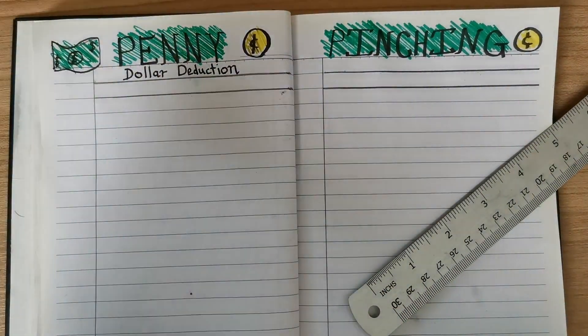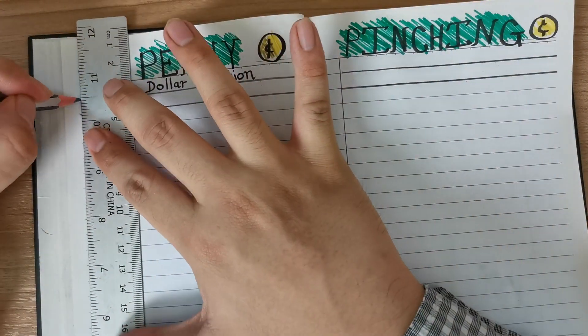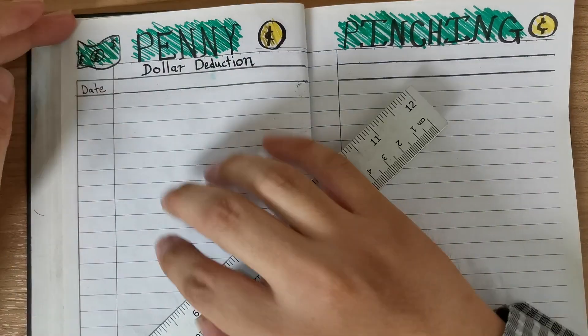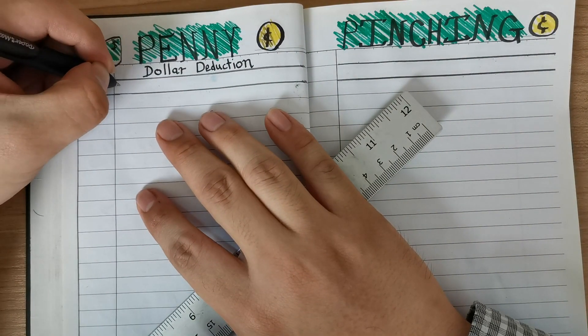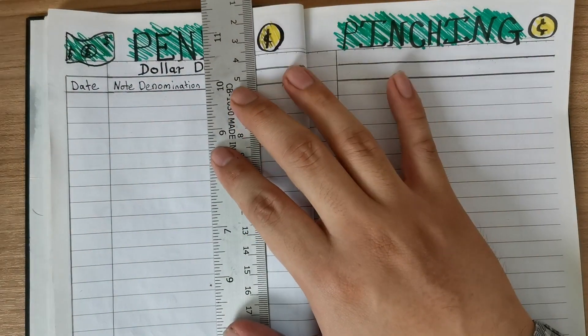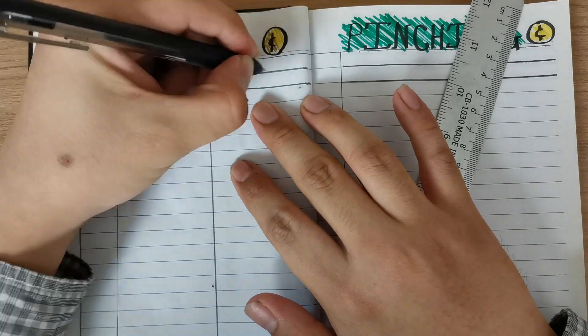The first setup is called the Dollar Deduction. The rule of Dollar Deduction is that you have to use any dollar note denomination, a minimum of $5, and you spend that dollar on something — a daily basis item. Instead of spending elsewhere, you keep the small change as a form of forced saving. Little by little, it surely adds up along the way.